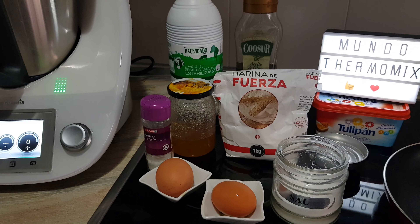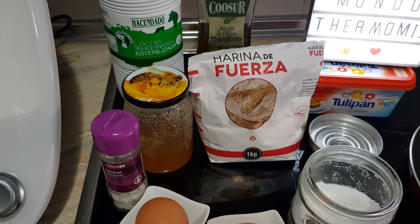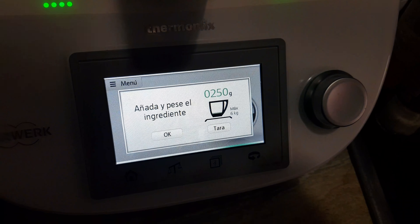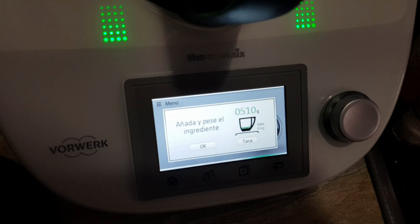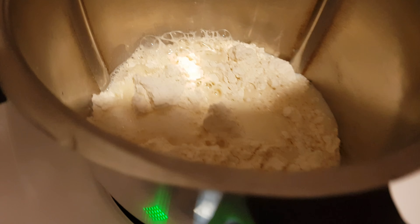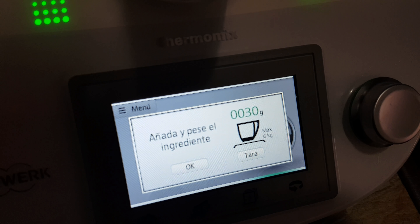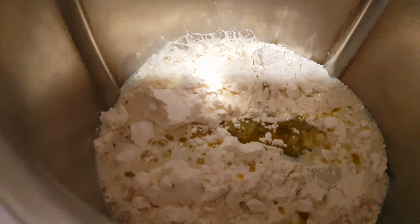Una vez que la tengamos hecha, la dejaremos reposar unos 25 o 30 minutos más o menos y ya la podremos usar. Vamos a comenzar echando todos los ingredientes en el vaso: los 250 gramos de harina y los 500 mililitros de leche.